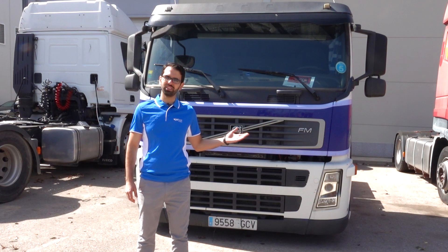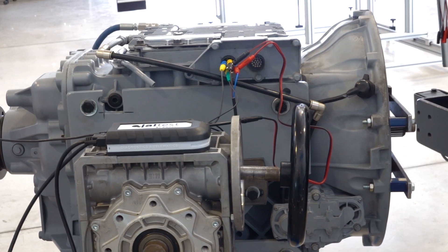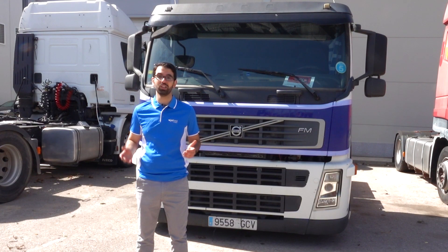Good morning. Today we have a Volvo FM12 V2. We have to unmount the gearbox to fix some components on it. I will take the opportunity to show you how to carry out the calibration on the eShift gearbox which comes from this truck.